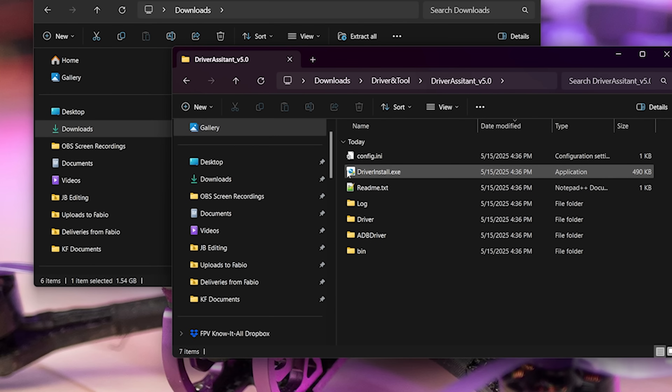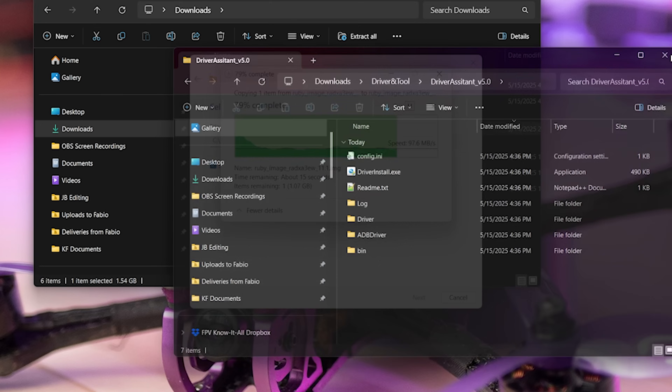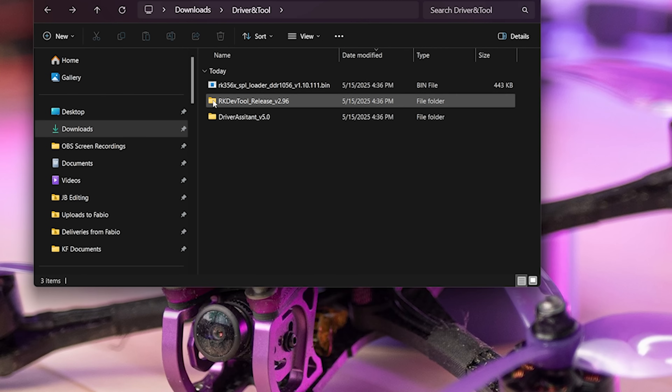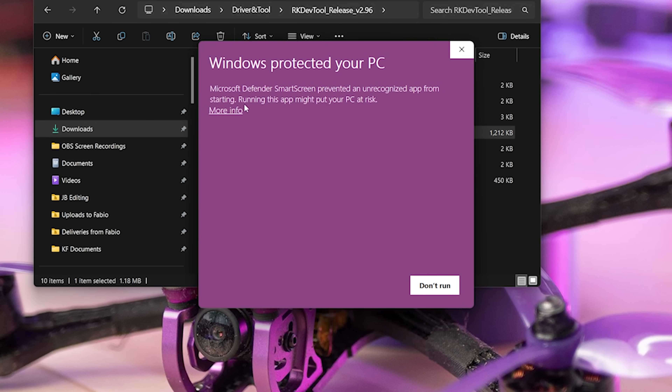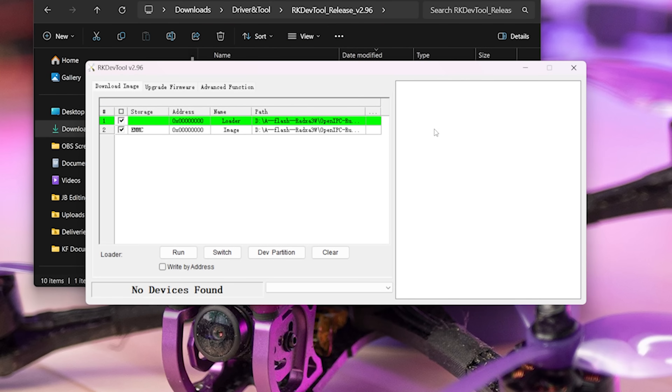Inside the driverandtool folder you'll find Driver Assistant v5.0. This is going to install some drivers on your computer. This assumes a Windows computer — if you have macOS, I'm not sure you can do this; there may be equivalent tools, but this is a Windows tutorial. You're going to run the Driver Assistant and it will install the driver. After installing the driver, go into the RK DevTool folder and run rkdevtool.exe. You'll get a warning — that's okay, run it anyway, and it will come up.